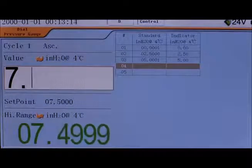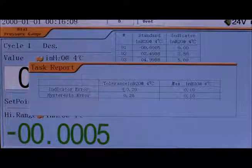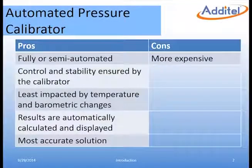Manual entries of the DUT can also be put in if that is the preferred method of processing the results. Once the test is complete, the results will be displayed with the choice to record them as as-found or as-left. Any results that are out of tolerance are colored red. In this case my gauge is in tolerance, so I'll record the results as as-left. Although the equipment used is more costly than the previous examples, this method can be fully or semi-automated depending on the DUT. Measurements are controlled and stability is ensured by the calibrator. The 761 is much less influenced by environmental changes, and the results are automatically displayed and calculated.